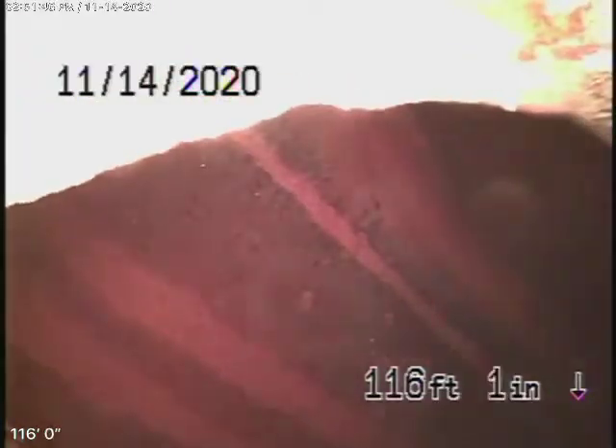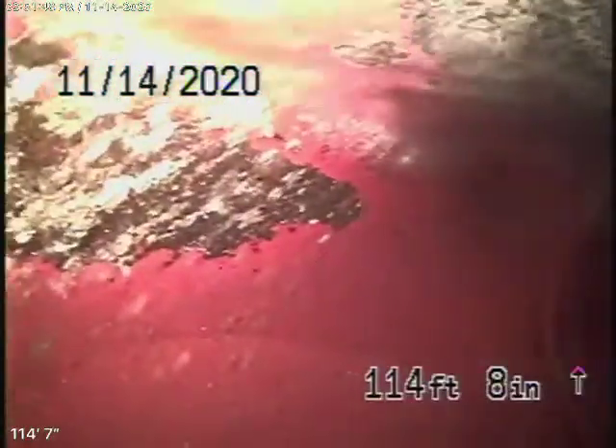We're going to bring the camera back. This is the 6-inch clay lateral coming back from the middle of the street. This was pretty clean here. Well, look — it's at least a little shifted over there.